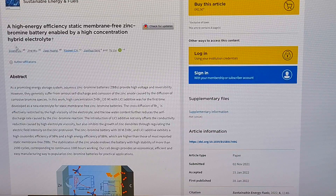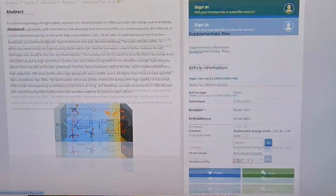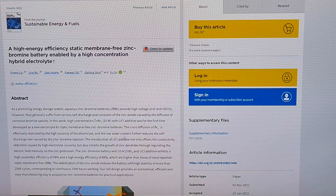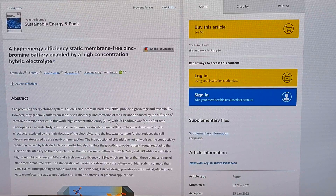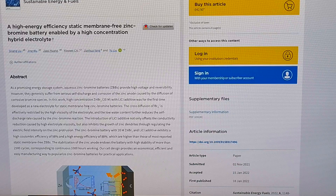The paper is titled: 'A High-Energy Efficiency Static Membrane-Free Zinc Bromine Battery Enabled by High Concentration Hybrid Electrolyte.' The battery uses 20 mol of zinc bromide electrolyte together with an additive which is lithium chloride. The reason they use high concentration zinc bromide electrolyte is to reduce the self-discharge of the battery, because cross diffusion of the bromine is effectively restricted by the high viscosity of the electrolyte.